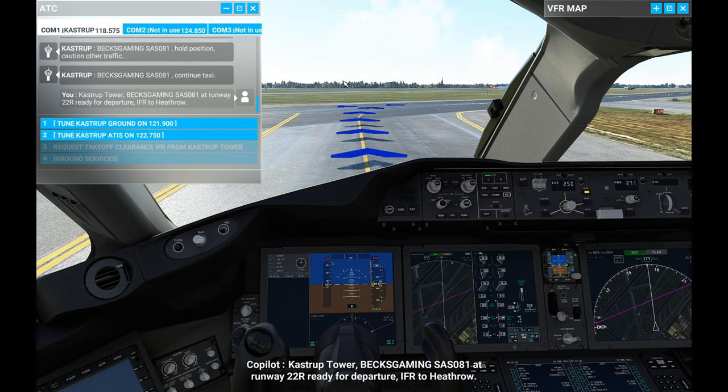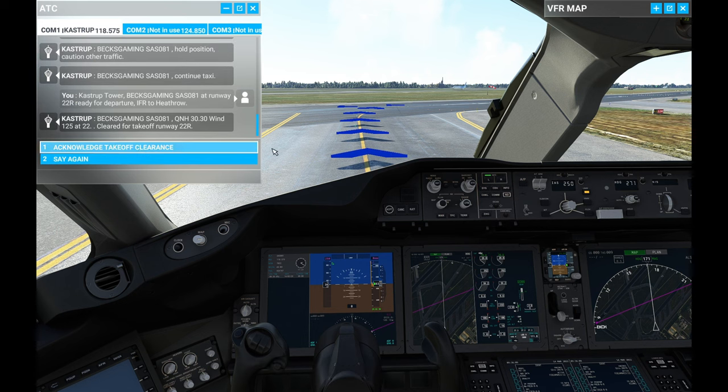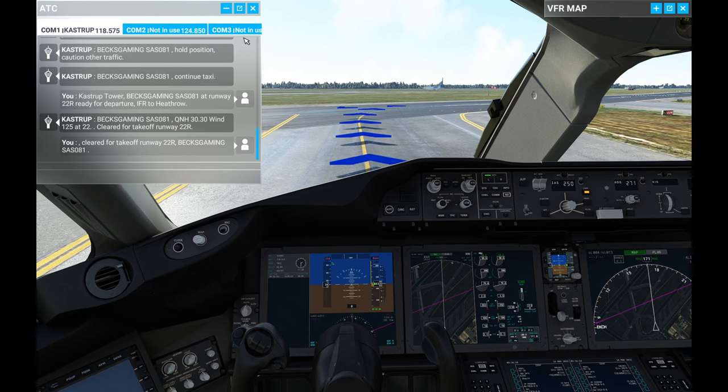Castrop Tower, Bex Gaming Sierra Alpha Sierra 081 at runway 22R, ready for departure IFR to Heathrow. The tower responds: QNH 30.30, wind 125 at 2, cleared for takeoff runway 22R. Readback: cleared for takeoff runway 22R, Bex Gaming Sierra Alpha Sierra 081. Let's line up and do our takeoff.